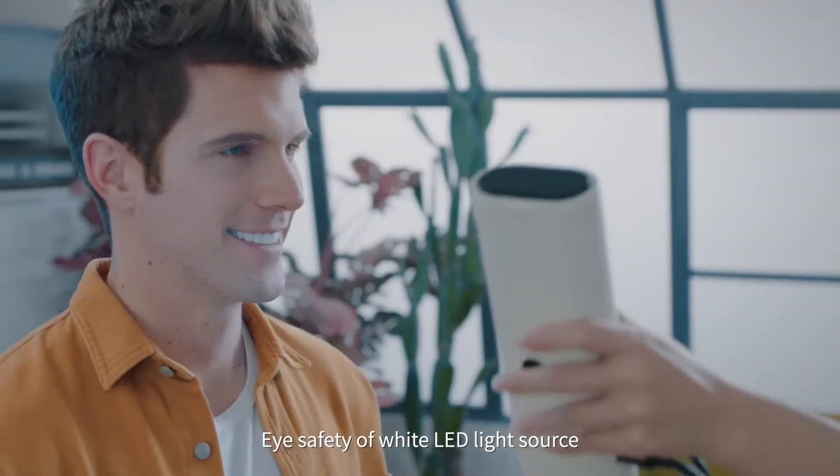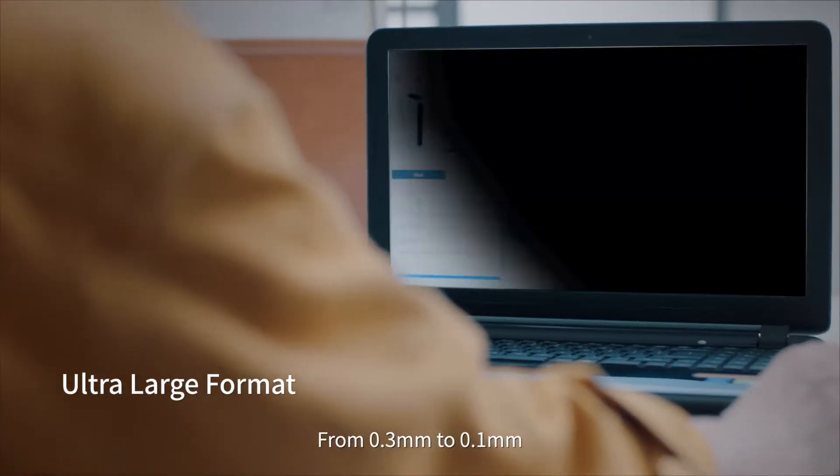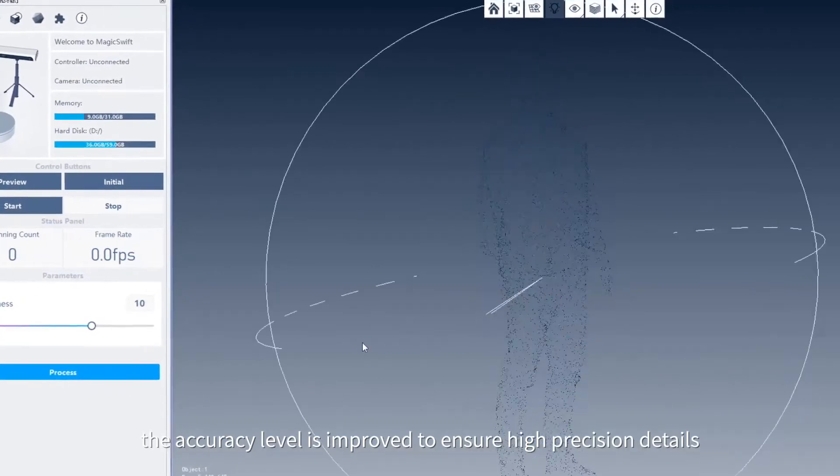Eye-safe white LED light source makes scanning faster and smoother. From 0.3mm to 0.1mm, the accuracy level is improved to ensure high-precision details.